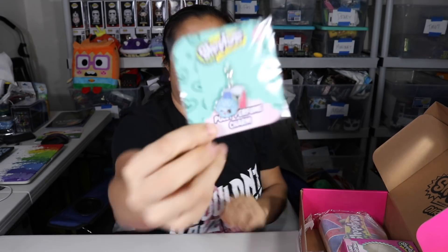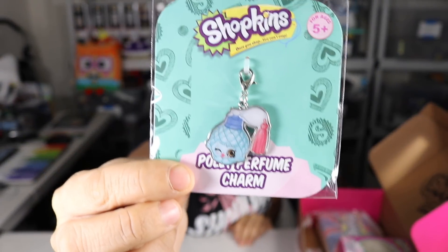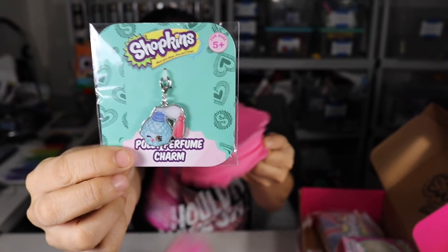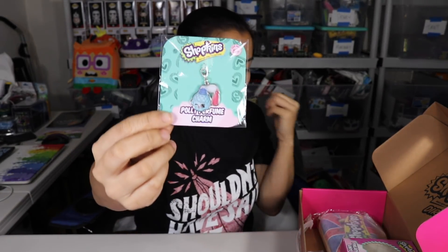Next we have a poly perfume charm — these are the little charms that you can attach to zippers, like on a purse or bag. Next we have this really heavy item that looks like some sort of bag.